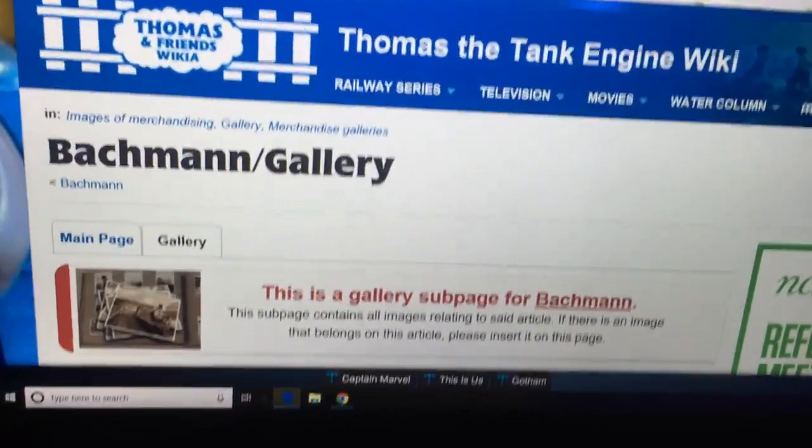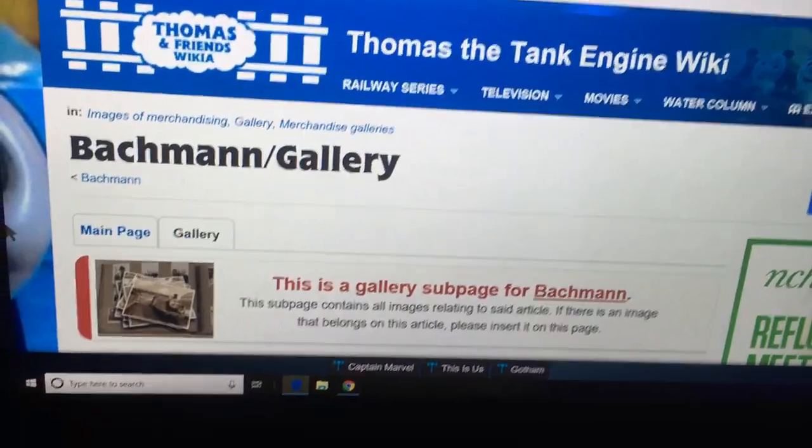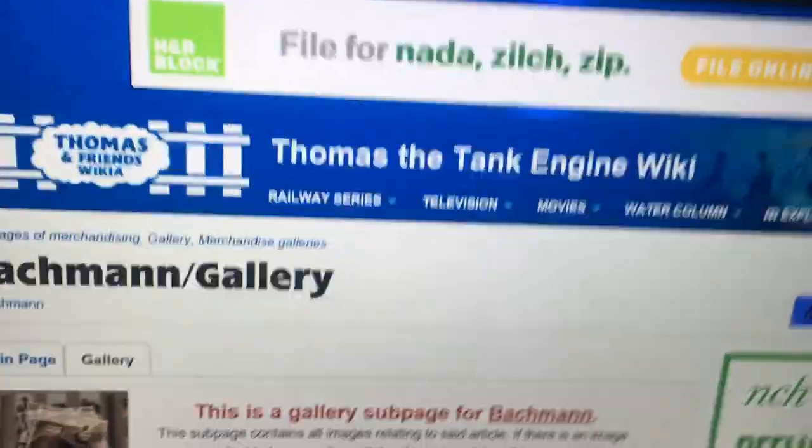Hey guys, what's up? I'm on the Thomas and Friends wiki in the Bachman Gallery section and I do want to show you something.